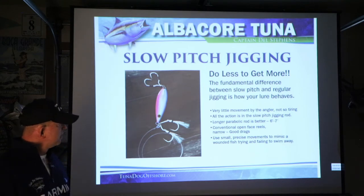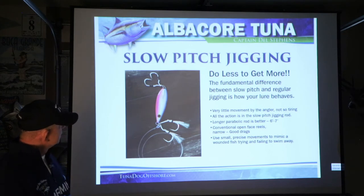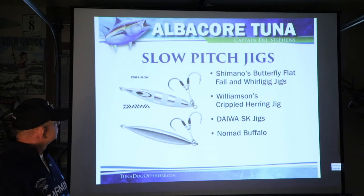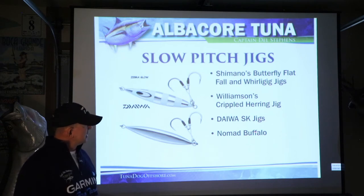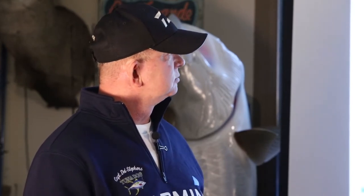You're using small precise movements to mimic a wounded fish trying and failing to swim away. The lures typically have hooks on both ends because of the action of the lure. Some of the most common slow pitch jigs are Daiwa zebra glow jigs, Shimano butterfly flatfall and whirlygig jigs, Williamson's crippled herring jigs, Daiwa SK jigs, and Nomad jigs. I have fished all of these and caught fish with all of them. They're designed to flutter and jerk in the water, imitating injured baitfish.